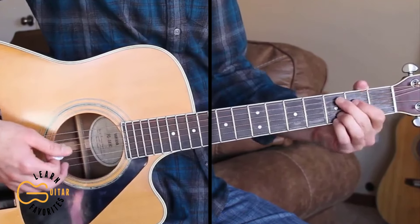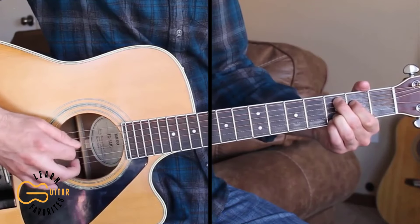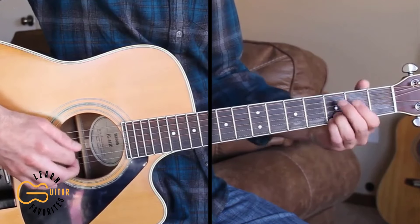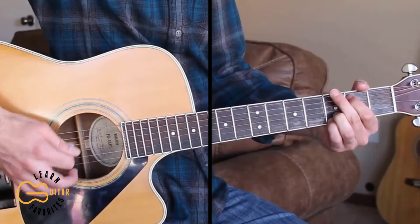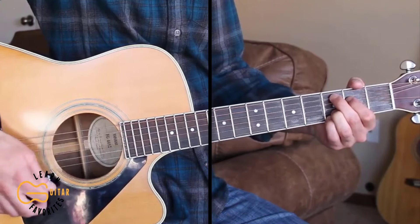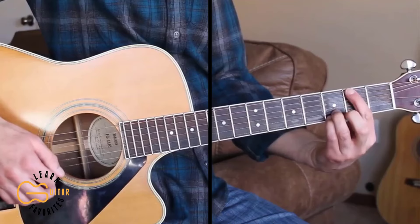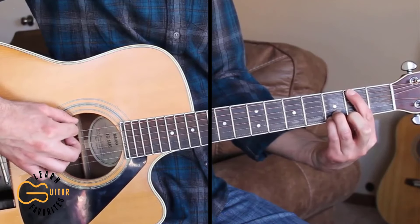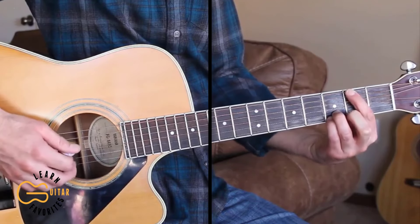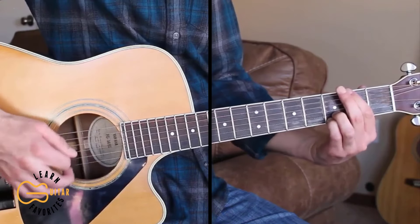And there at the end, all I'm doing is going from the Cadd9, then going from the third fret here on the fifth string to the second fret to open. I'm leaving my third and fourth fingers down the whole time. And then on that last note all I'm doing is hitting the bass note on the second fret before going back to the D. Just leave this long-haired country boy alone.